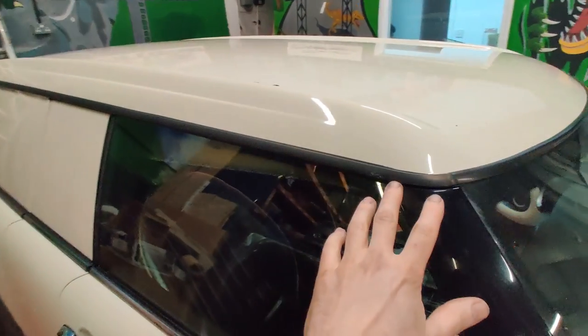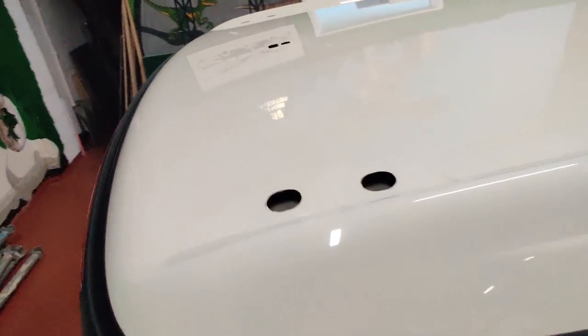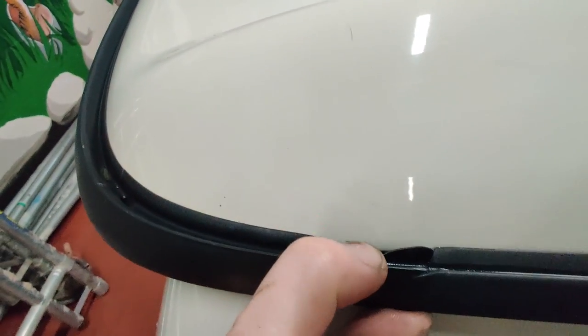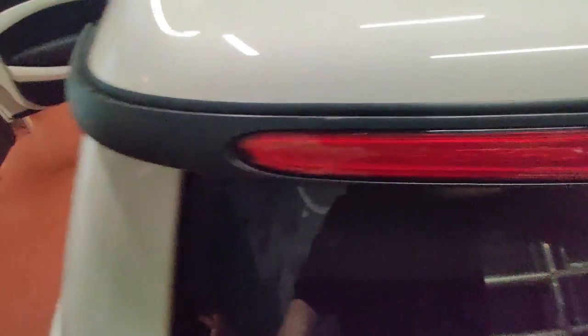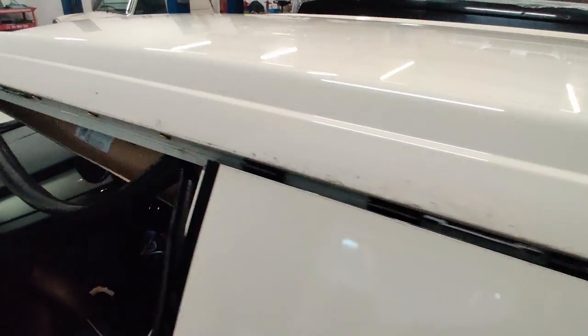We're removing some of these trims also to help us. The rear one is quite easy and quite soft to tuck the film down behind there — I think that one can stay in situ. These ones along the side we are removing, as we have on this side here.